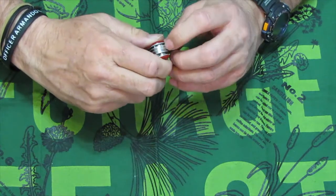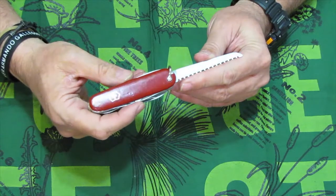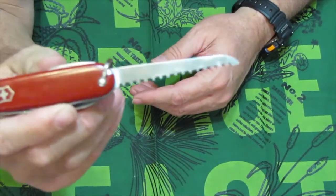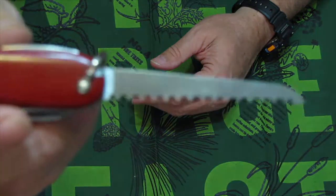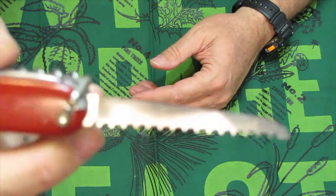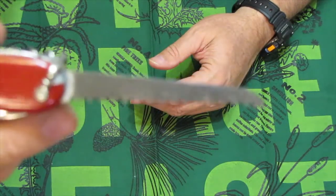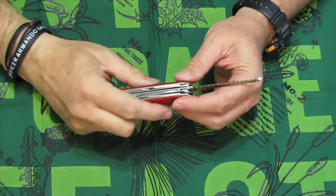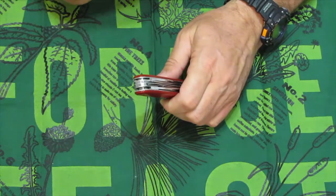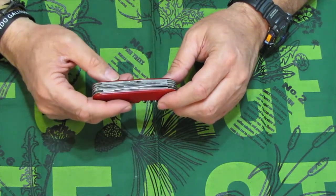The next item up is the saw blade. The saw tooth pattern was the same from 1950 to 1970, and the spine is a little bit thinner on the saw blade. So the saw is from 1950 to 1970. The clip point blade dated us to pre-1973, and the saw takes us down to 1970.